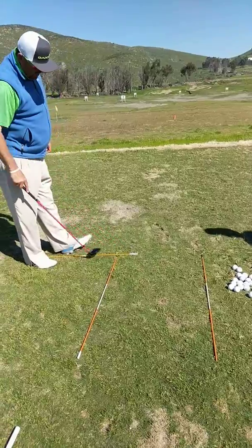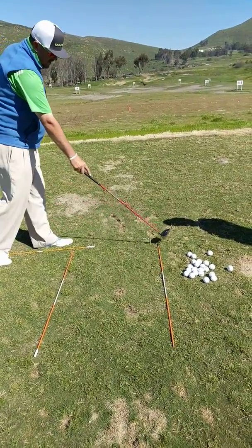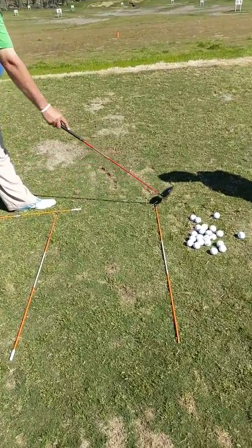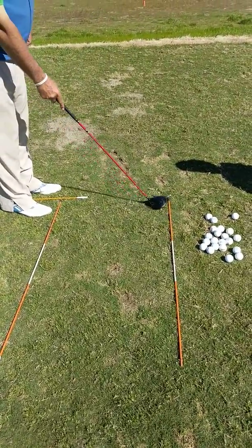This represents the ball position. So you start here. You mark the area where you put the T, and the T is always even with the ball position stick. It's right here like that. T height. Perfect right there. It's about an inch and a quarter.